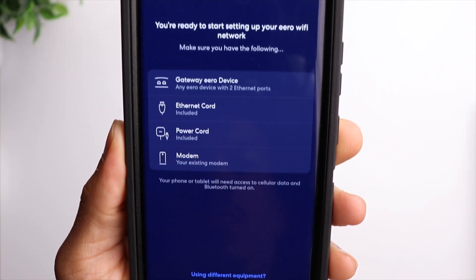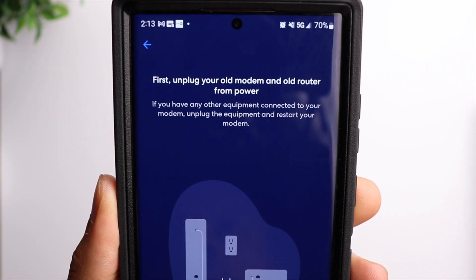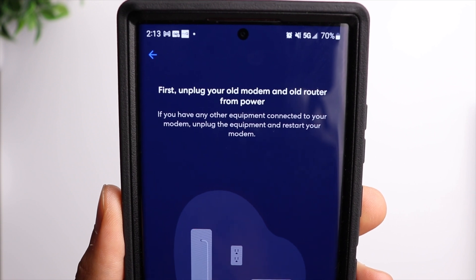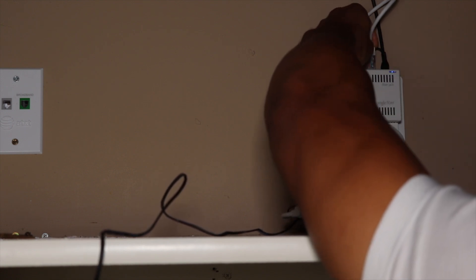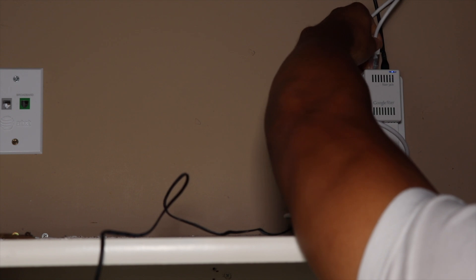The next step is to unplug your modem and your router. From there, you want to grab the ethernet cable that is included inside the box and connect it to your modem. In my case, I have a Google Fiber jack, so I'm going to connect it to that.